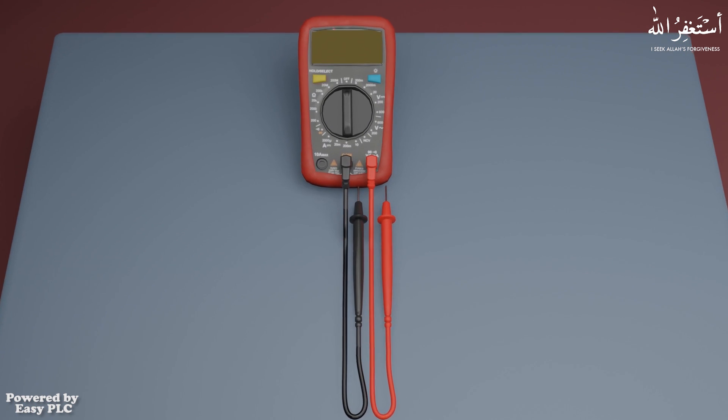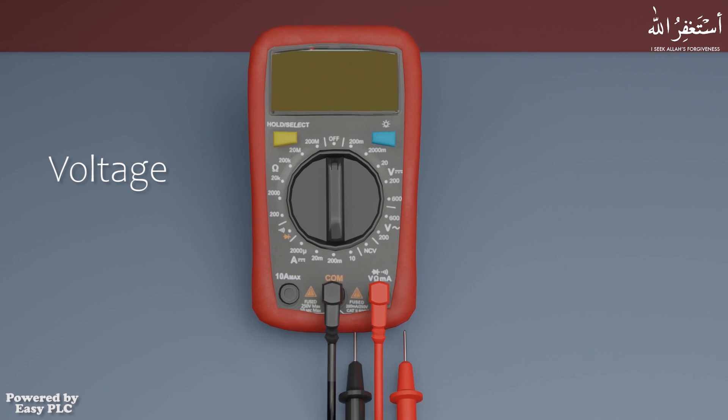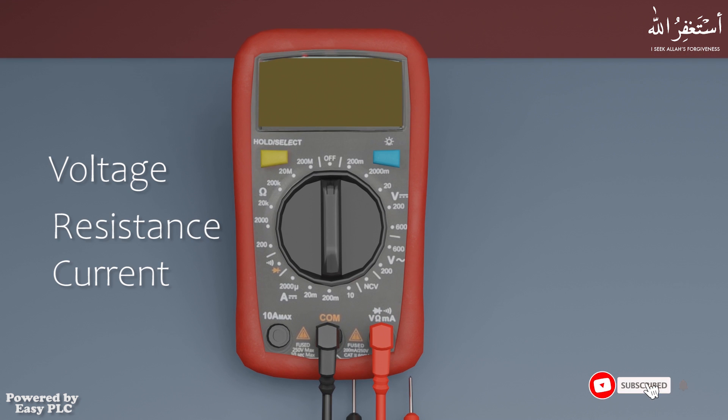A multimeter is a measuring instrument that can measure multiple electrical properties. A typical multimeter can measure voltage, resistance, and current. In today's tutorial we will learn how to use a multimeter.